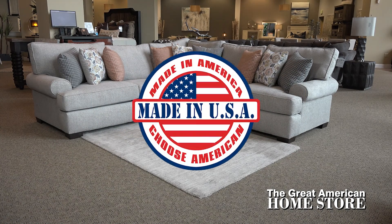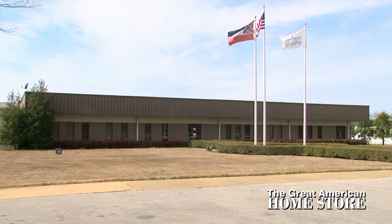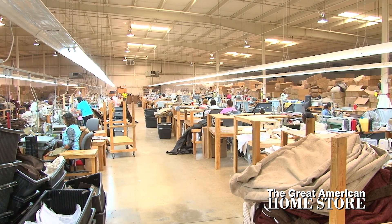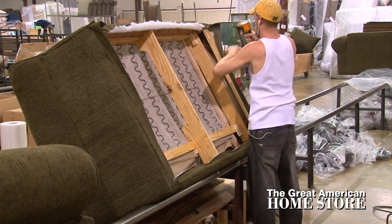This collection is made in America by our parent company Corinthian Furniture and brought to you factory direct for even more exceptional value. Every piece of Corinthian furniture is quality built using only high quality components throughout in our state-of-the-art manufacturing facility in Corinth, Mississippi.